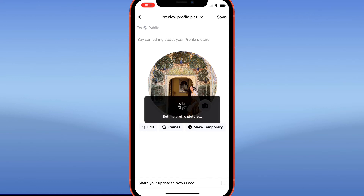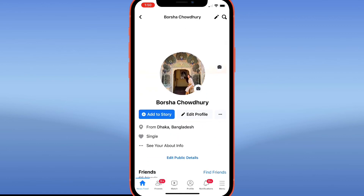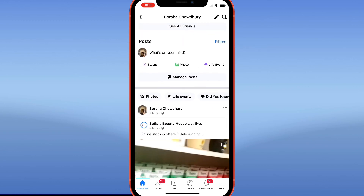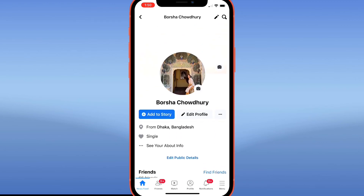It's going to set the profile picture and there you go. I'm going to refresh just to test — there is no post for it. All I have is just the profile picture. That is the only evidence that I actually did it. So that's how you update your Facebook profile picture without notifying everyone.